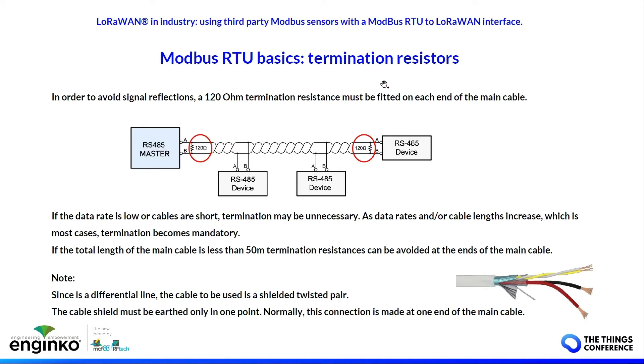Since this is a differential line, to avoid signal reflection you have to use two termination resistors fitted at the beginning and the end of the main cable. If the data rate is low and the cable is short — less than some tens of meters — you can avoid using termination resistors. My suggestion is to use at least one termination resistor at the end of the line. If the data rate is high or the cable is longer, you must use termination resistors to avoid data corruption.